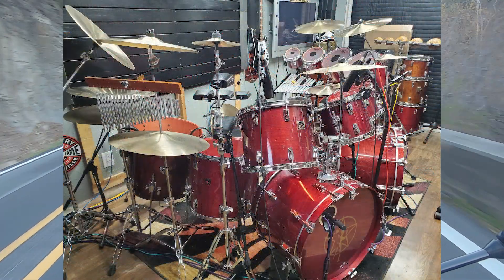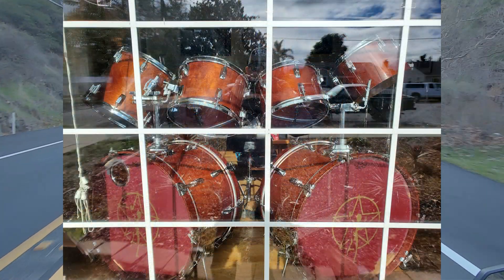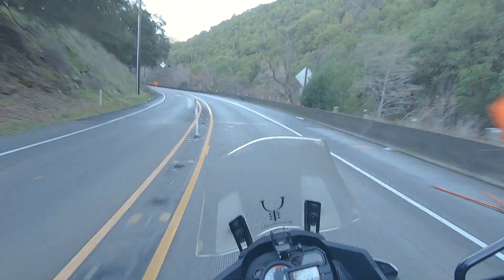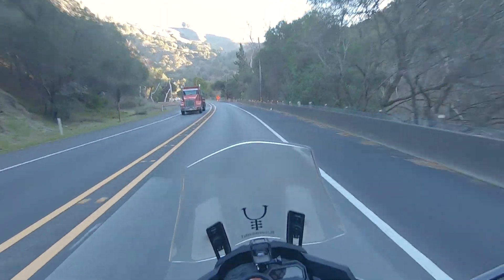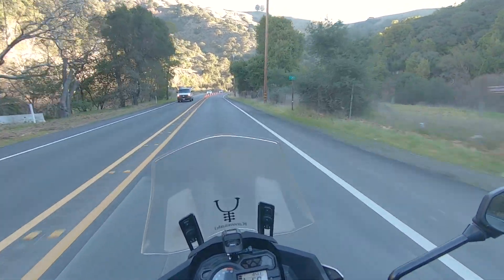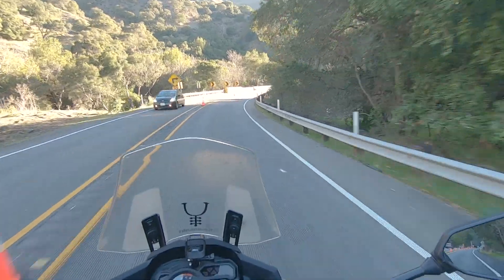We'll tell you a little about it, what we did to make some modifications, and then we're going to show you how we're going to make these into a more accurate rendition. Even though the cherry wine looks pretty accurate, the issue is the bass drums are 24 by 16, and Neil's are 24 by 14. The super mahogany set has the proper 24 by 14 size, and that two inches makes all the difference in how things line up.